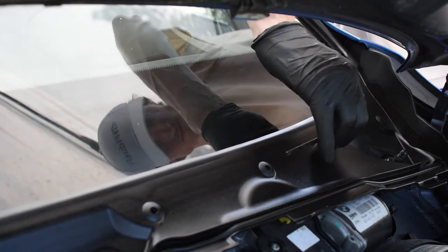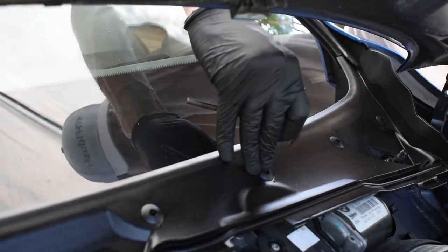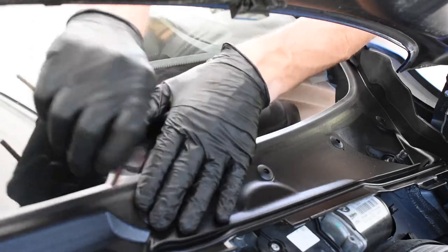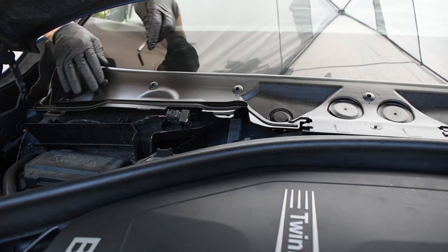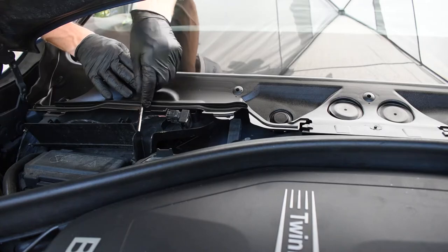Now we're going to fasten the cowl down to the windshield using the 5mm Allen, turning these a quarter turn so the arrows line up. It's also good to push down on the cowl before you tighten them just to make sure you get a flush fitment.